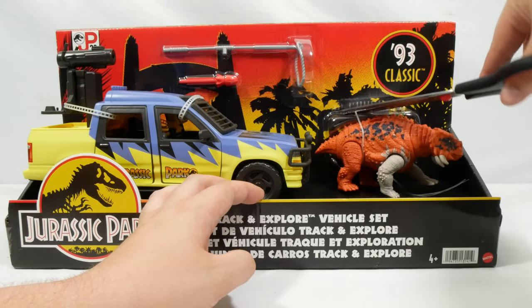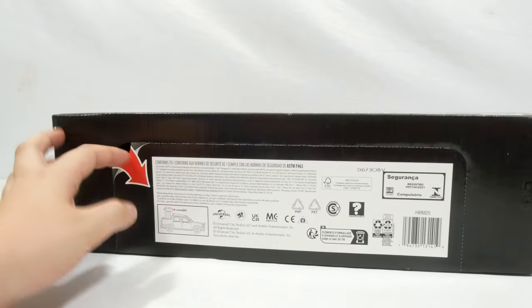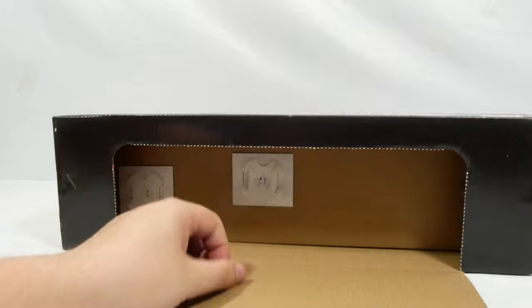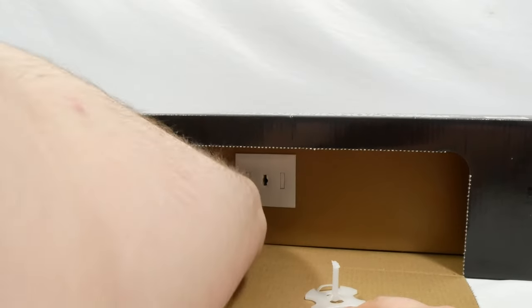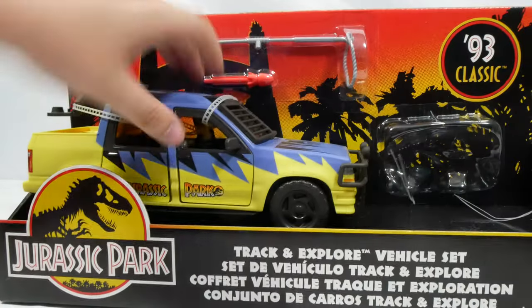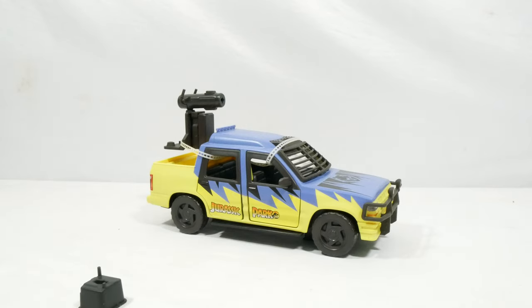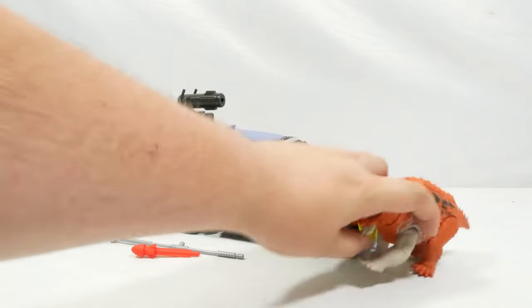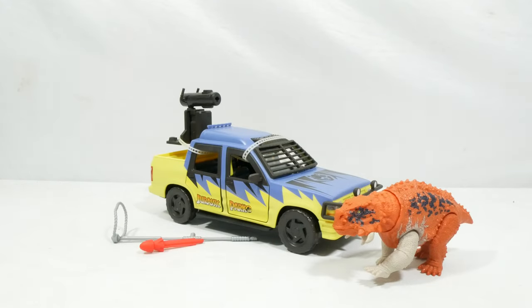We'll cut the Scootersaurus out first and foremost as our included dinosaur — excited to take a closer look at this guy. He is bulky. Then we'll get the car out of the packaging. It uses the usual twist and pull plastic system that Mattel uses for most sets like this. Get those out and we should be good to free the car. We just need to get out the other elements of the packaging, and there is our Track and Explore vehicle pack.